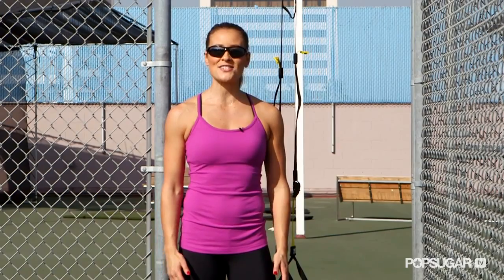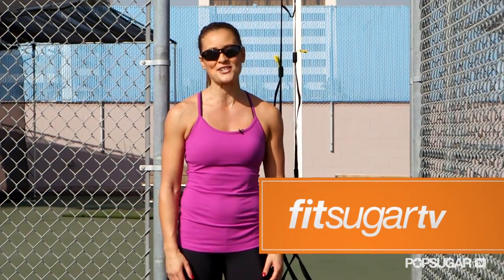I hope you guys learned some awesome new exercises using the TRX today. We'll see you next time on FitSugar TV.